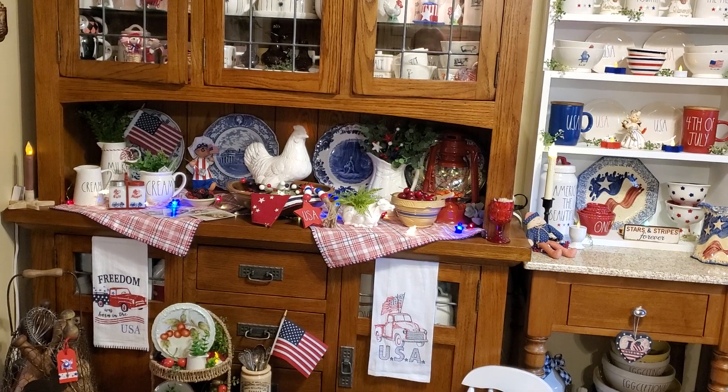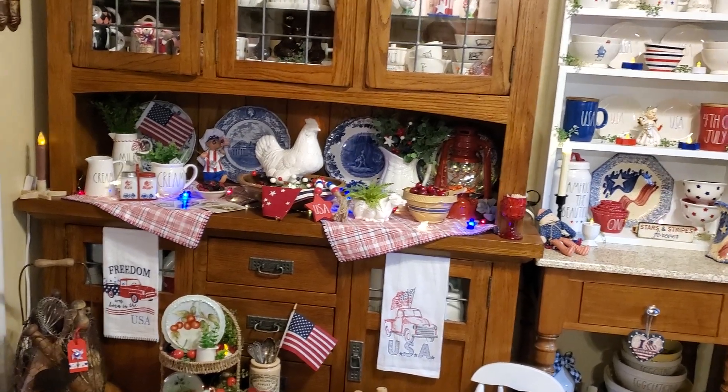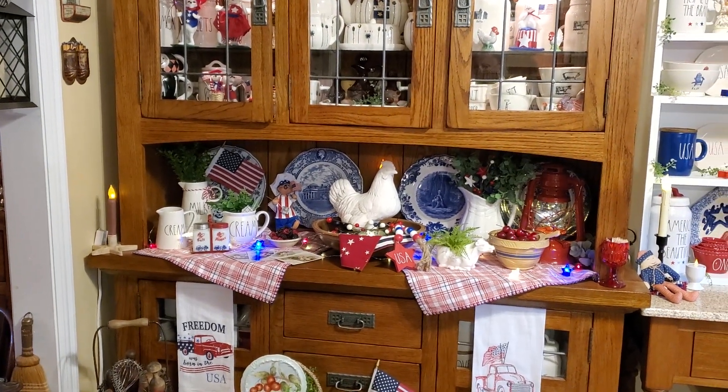Thank you all for being here. This is a patriotic collab, hence the Star Spangled Hop. I'm doing the cupboard in the kitchen, and I hope you enjoy seeing my patriotic touches.